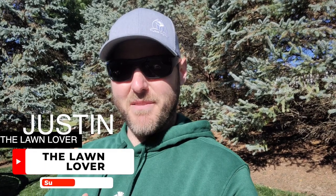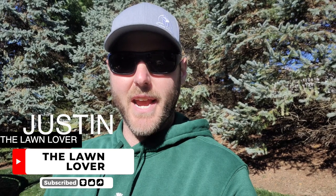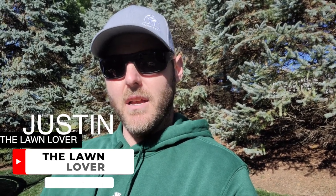Hey, what's up Dan, thanks for having me. It's Justin the Lawn Lover coming to you on a beautiful fall day here in Indiana. Unlike Dan, up here in the Midwest we have cool season turf, and getting it ready for the harshness of winter is much different than warm season turf. I'll give a few tips on how to winterize your lawn and equipment so that when next spring comes, you can hit the ground running with fewer issues.